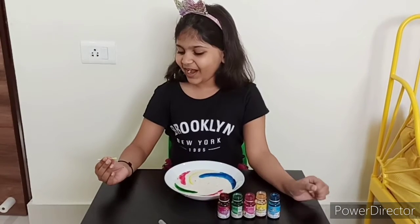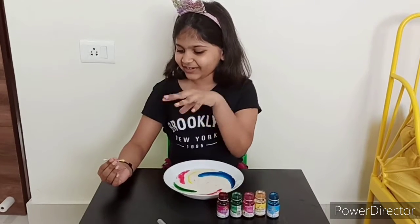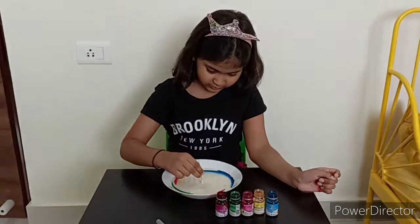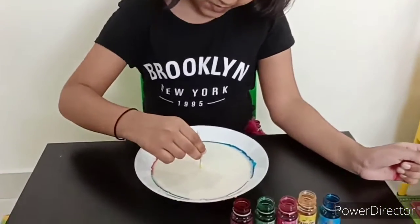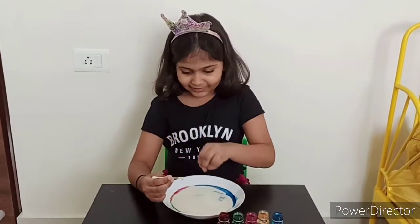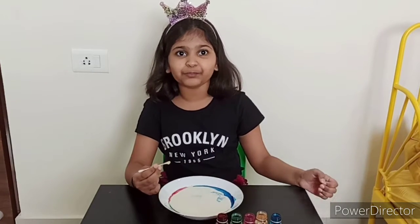Ok, one. Abracadabra, gilly gilly chew. Now I am going to touch the milk. Wow! Friends, did you see how all the colors ran away to the corner and borders?